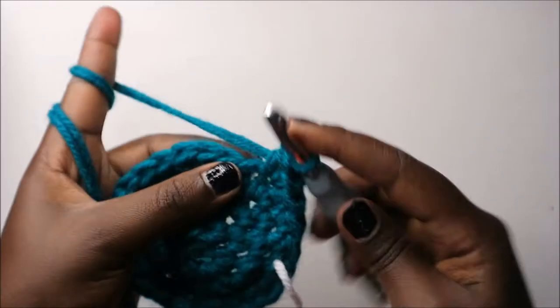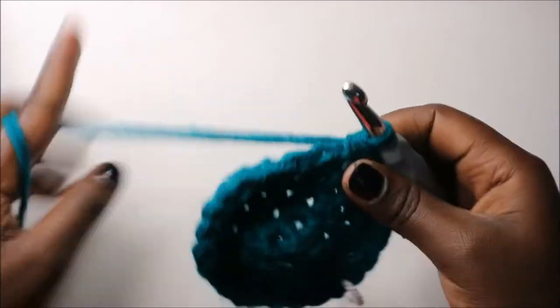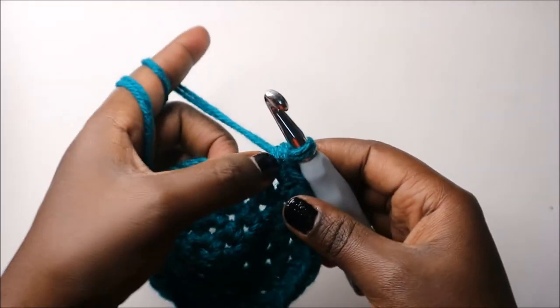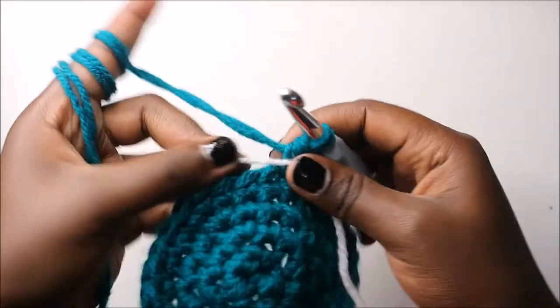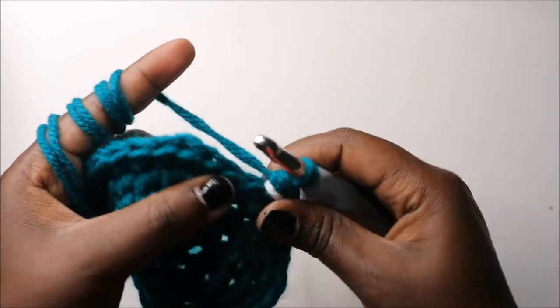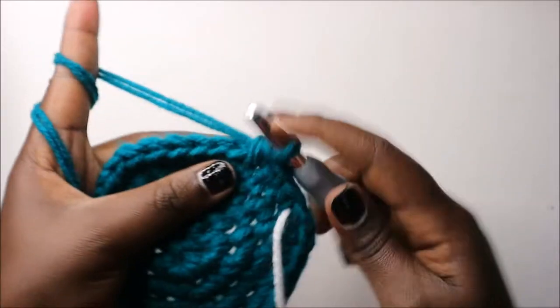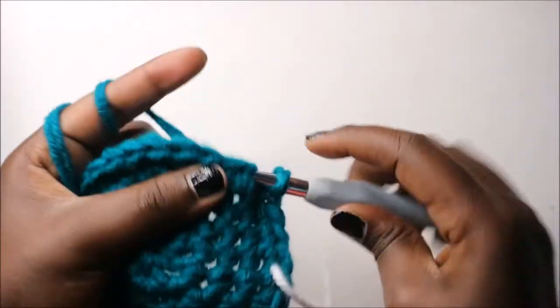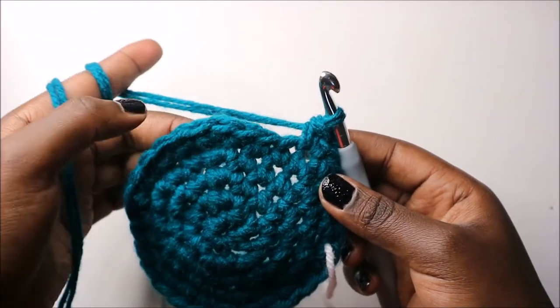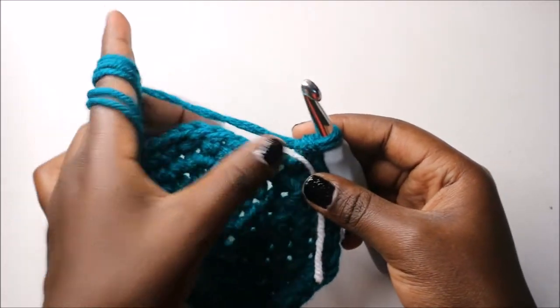Repeat: three single crochets and increase, three single crochets and increase. Keep repeating that. Then four single crochet, increase, and repeat all the way around for the sixth row. Now in our seventh row we are going to do five single crochets then increase and repeat all the way around for a total of 42 stitches.